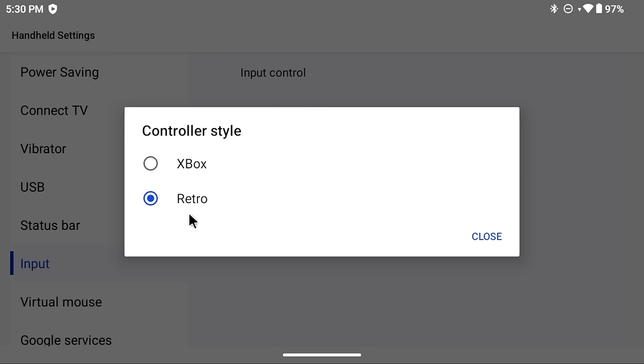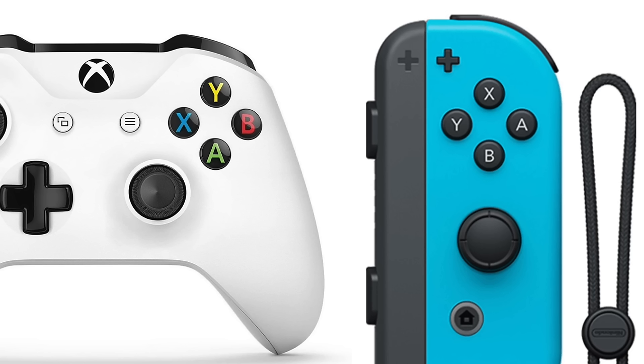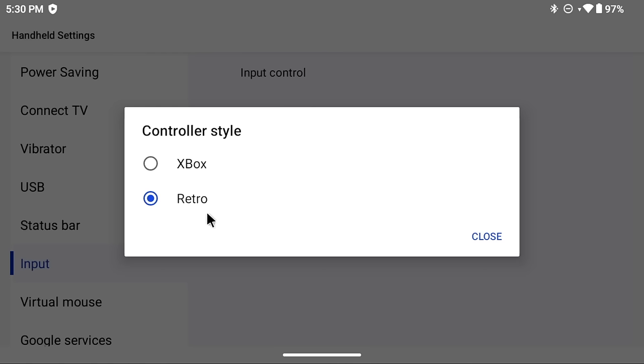By default it's set to Retro, which uses the Nintendo-style ABXY layout where A is on the right and is your confirm button. The issue is that many Android apps and games expect the Xbox layout, where A is on the bottom. I recommend using the Xbox controller style for general use, and then switching to the retro style for specific apps like the Yuzu emulator. I'll show you a quick way to swap between these as well.